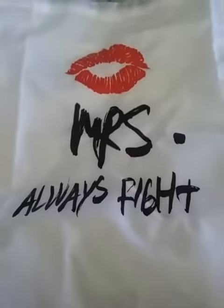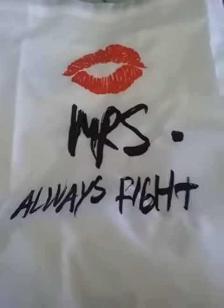Hi, Joel's here to talk about Denant's Mr. Right and Mrs. Always Right dry string bags. This one says Mrs. Always Right — it's a white and black dry string bag. That's the front. This is the one that says Mr. Right.